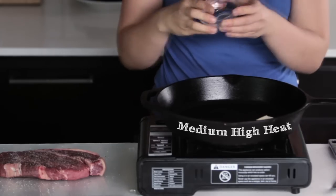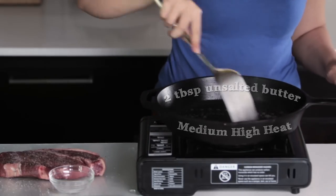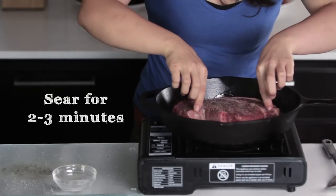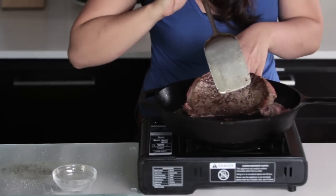Put a seasoned cast iron skillet on the stove over medium-high heat and melt two tablespoons of unsalted butter until bubbling. Next, place the steak onto the hot skillet and sear the meat for about two to three minutes to form a nice golden brown crust. Because every stove top is different, you'll need to keep an eye on this.